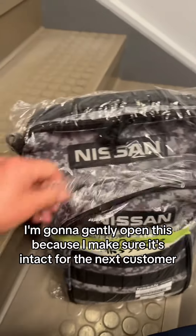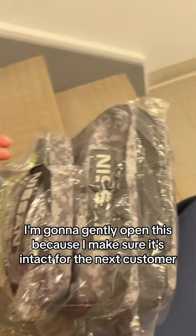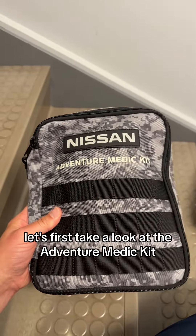Let's go back out here and take a closer look at it. I'm gonna gently open this because I want to make sure it's intact for the next customer. Hopefully this is not too big of a tear — I'll just slip it out. Let's first take a look at the Adventure Medic Kit.